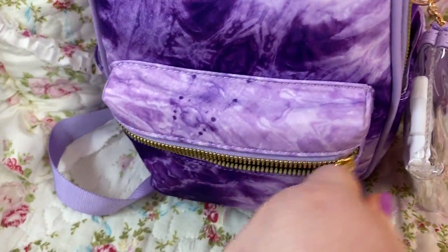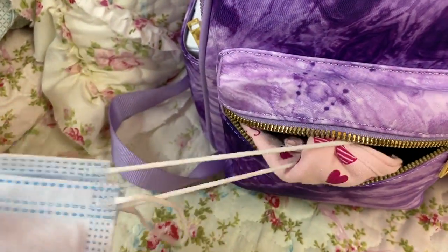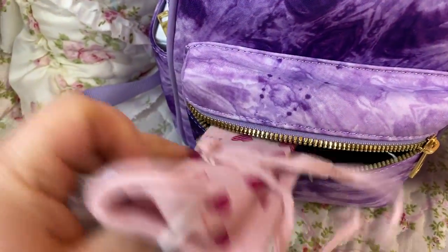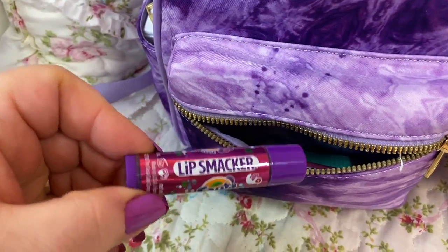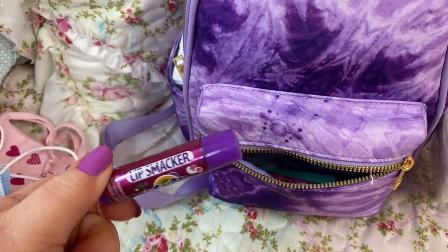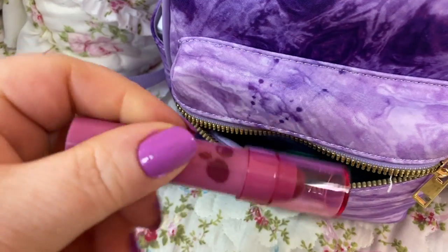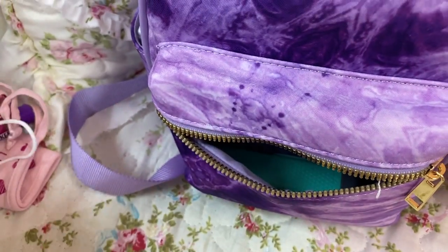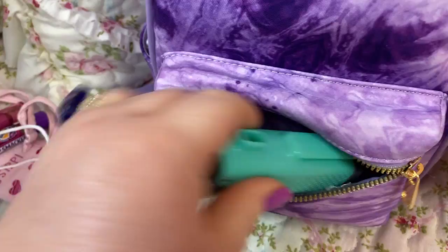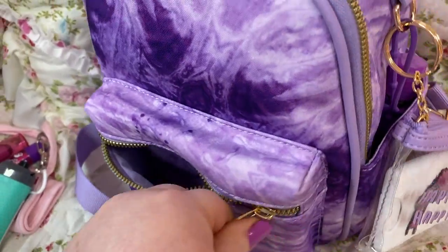The front zipper pocket — going into that, I have a disposable mask, my cloth one, a Lip Smacker in Grape. Like I said, we're going as much purple as I can get. And this is my Revlon Kiss — I love this stuff. It's like a lip balm, it has a slight tint to it, very pretty. I have my pepper spray. And that is it for that pocket.